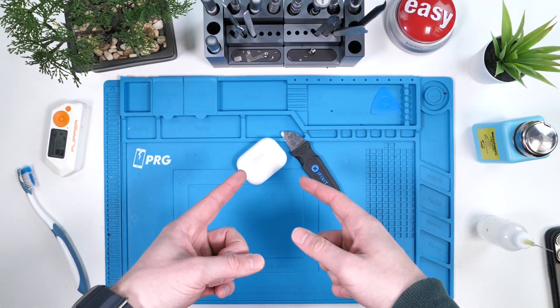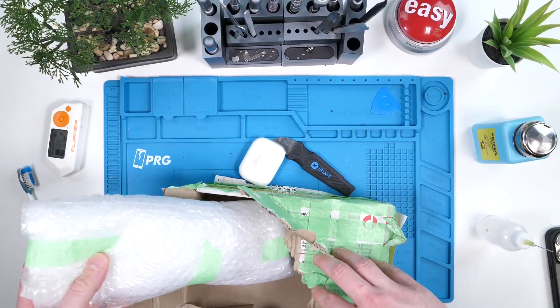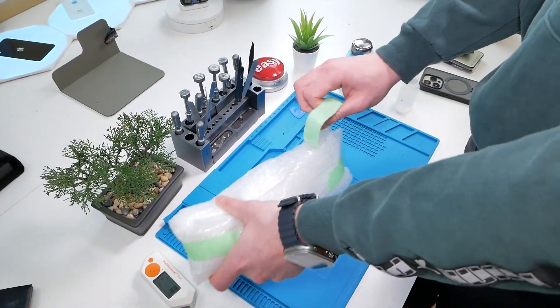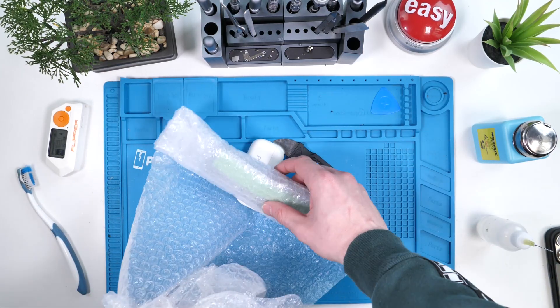I'm not smart enough to do this on my own, but Ken is. Ken is more genius than Genius Bar. He worked long and hard to develop this. Inside this box is a mod to convert your AirPod Pro case to USB-C. Ken has actually made this mod available for purchase. Check out his channel — I'll link it below.